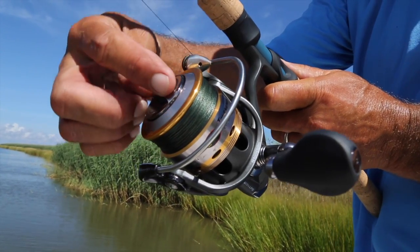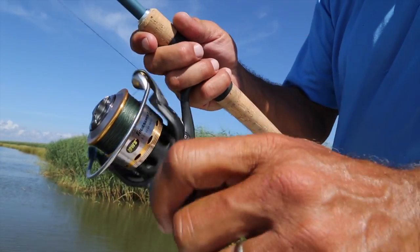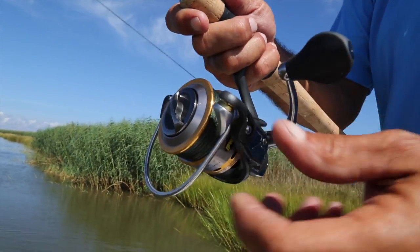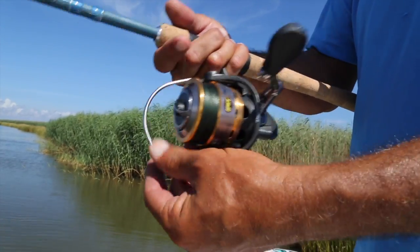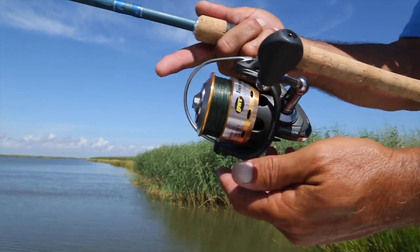This reel is built like a tank. The Carbon C40 frame will provide rigidity under the most strenuous fish fighting situations, and a nice chunky, beefy bale will provide years of trouble-free service.